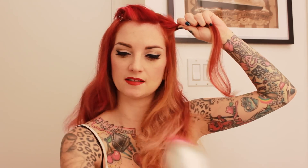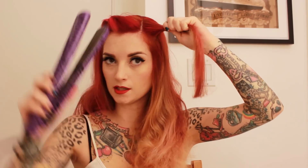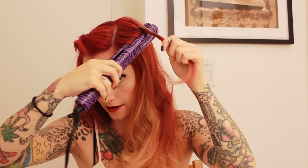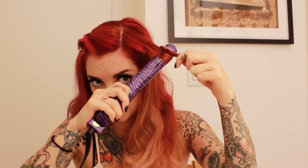Spray with some thermal protectant spray to help protect your hair from the heat — I'm using Hot Off The Press by Paul Mitchell. To curl with a flat iron, clamp near the root, then twist the rest of the hair around the back of the flat iron. Give it a 180-degree twist, then as you clamp, pull that hair through the iron all the way to the end.